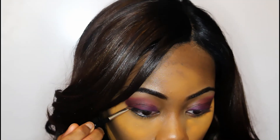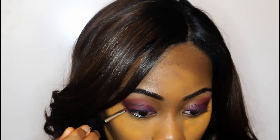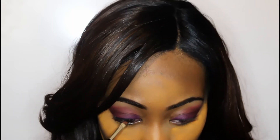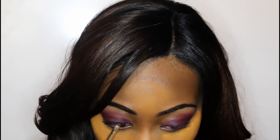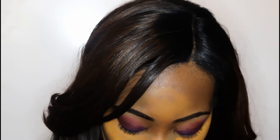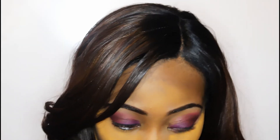Right now I'm using a dark black eyeshadow to line the top lash line. I thought that winged eyeliner didn't really go well with this look, so I decided to use this method instead. You can do this if you're interested, or tight line with black eyeliner.